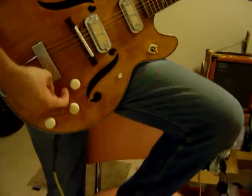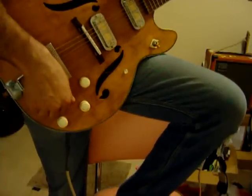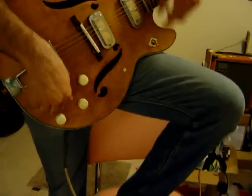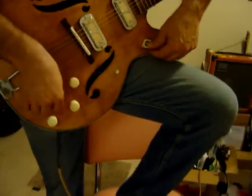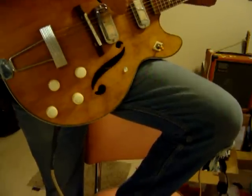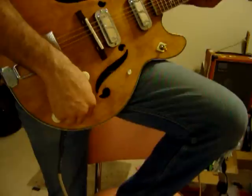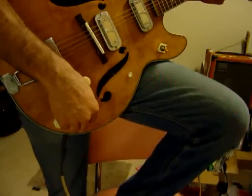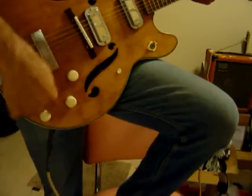This is to demonstrate that both pickups work. This is this one right here. Then turn this one down. So this being down is this one. That's this. And here's a tone. Now I'll flip it up, and it'll be these two.